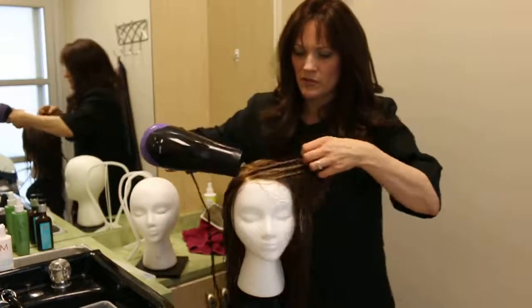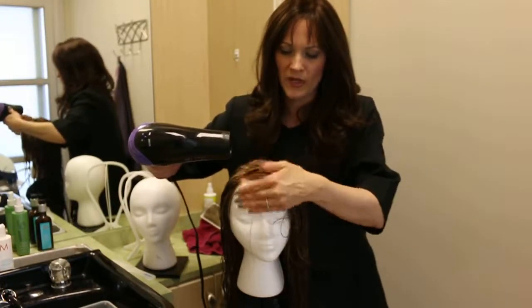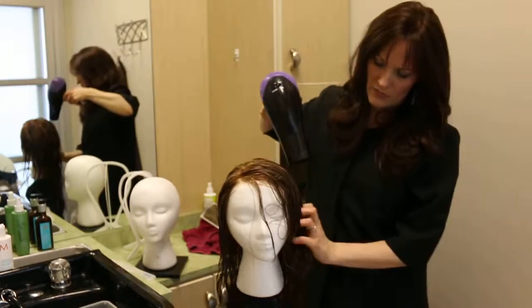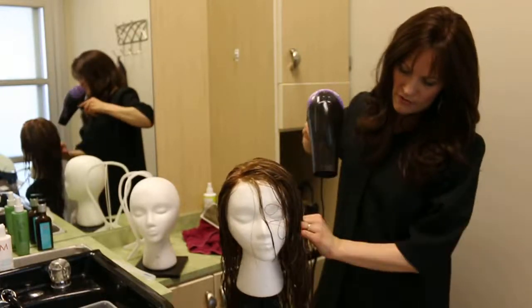Just get it the way you want it. If you want the front to go up to the side, style it to the side. If you have bangs cut, just pull them down. You're going to use your hands and move the hair and the blow dryer at the same time.